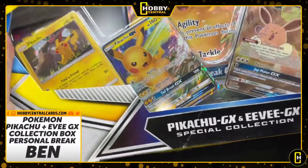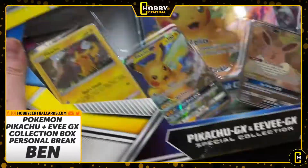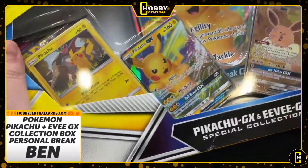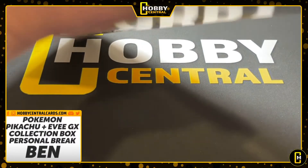Everything inside is Ben's. If you don't know what a personal break is, it's just that — it's personal. It's Ben's video, Ben's break, Ben's cards. We open them up for him and ship them all out to him, nice and secure.